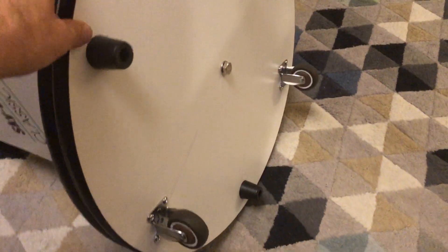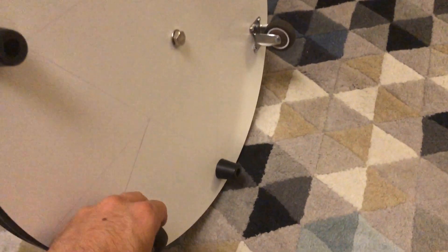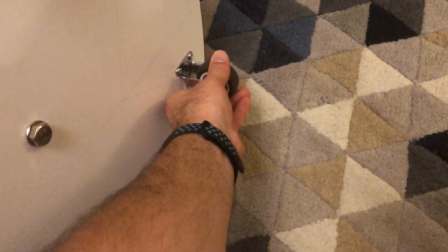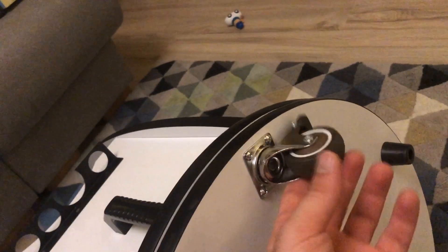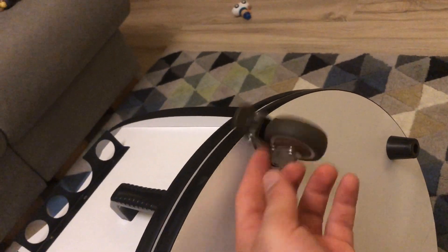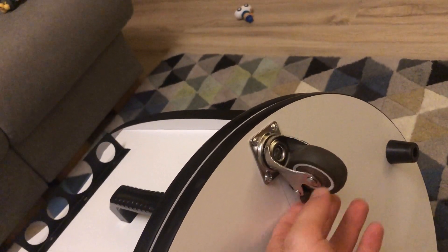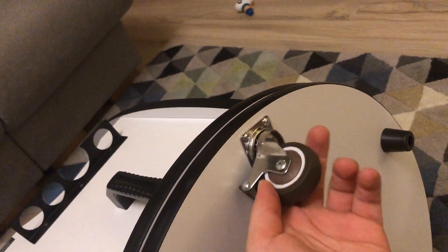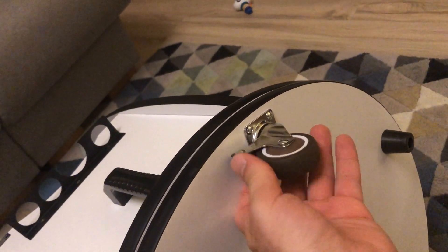If you look at the completed base, two of the wheels are static — you cannot turn them at all. The third one is the swivel wheel, which allows us to change direction, and the nice thing is it also has a brake, so when it's engaged it will not turn at all.